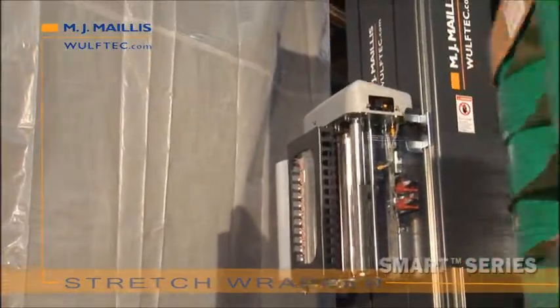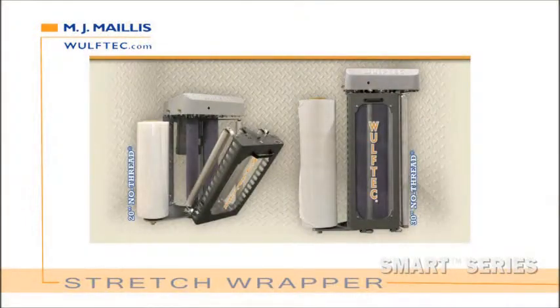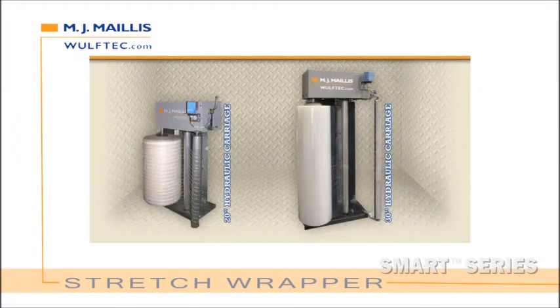Step 3: Choose your carriage. Options include a 20-inch or 30-inch no-thread powered pre-stretch carriage, a 20-inch or 30-inch hydraulic carriage, or no pre-stretch — which is ideal for netting or pre-stretched film.